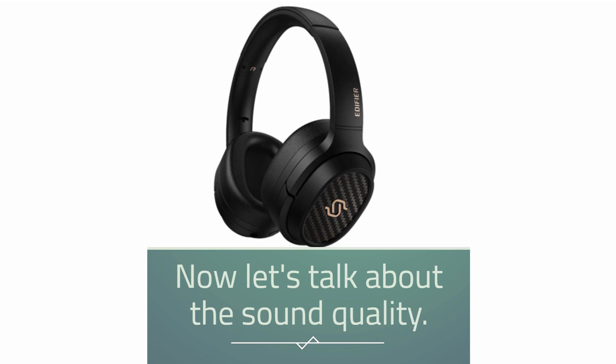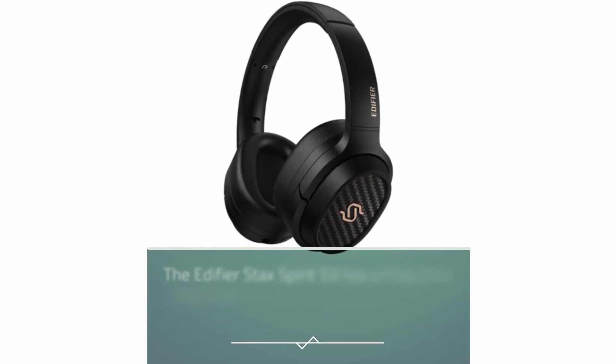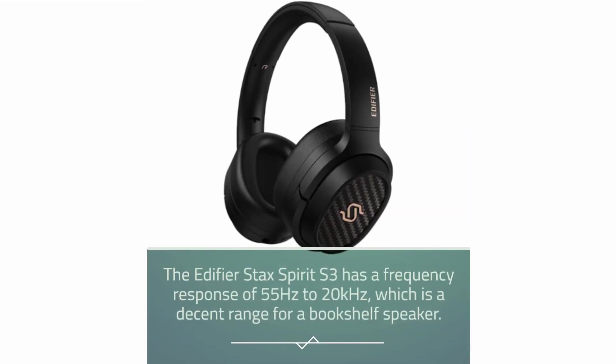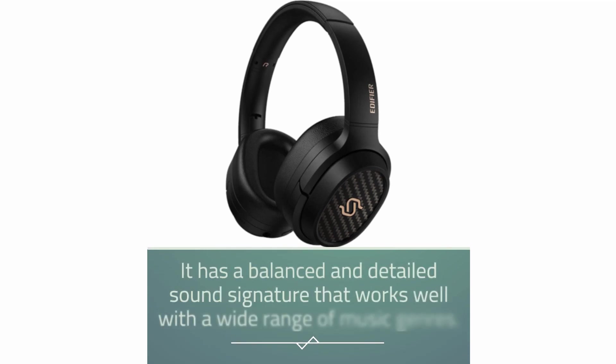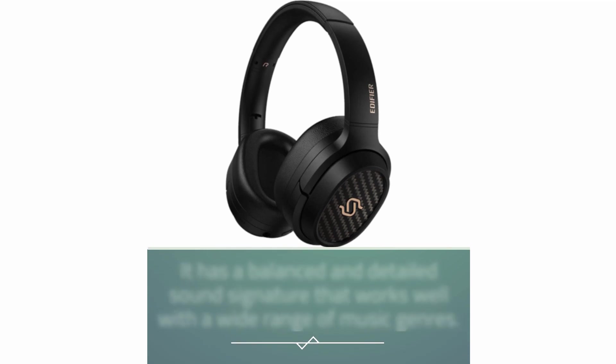Now let's talk about the sound quality. The Edifier Stax Spirit S3 has a frequency response of 55Hz to 20kHz, which is a decent range for a bookshelf speaker. It has a balanced and detailed sound signature that works well with a wide range of music genres.